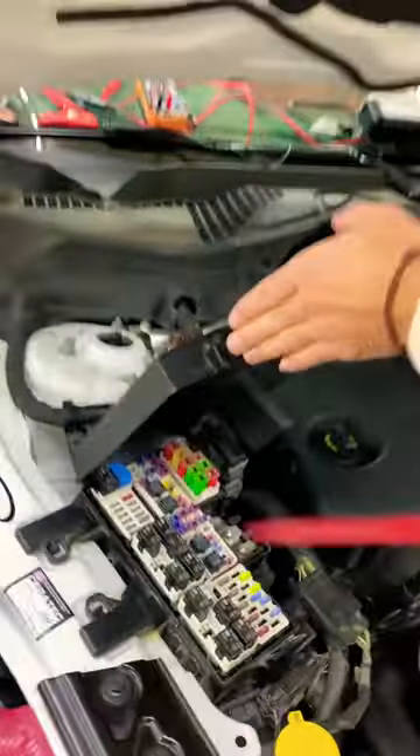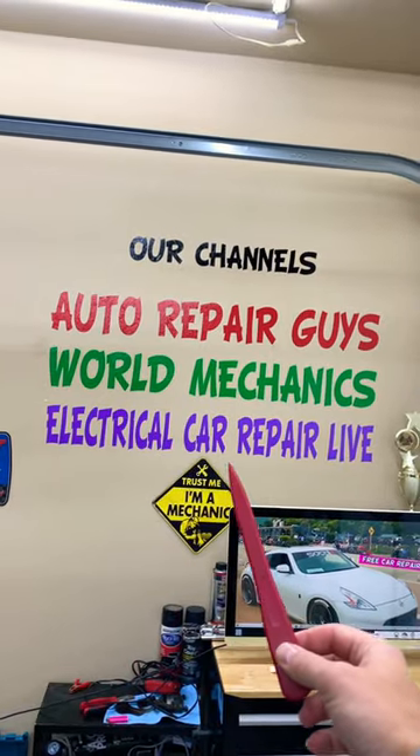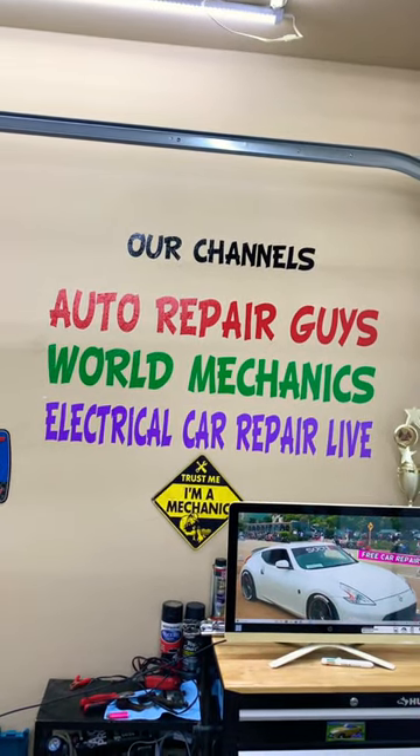made a special video that explains which fuses you need to check if your traction control light is on, where to buy cheap fuses and relays so you don't waste your money. The complete video will be on our YouTube channel, Electrical Car Repair Live.